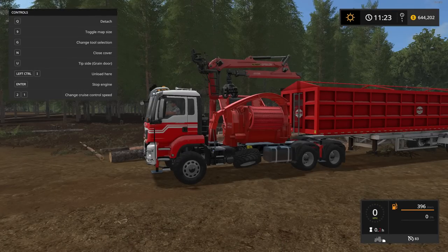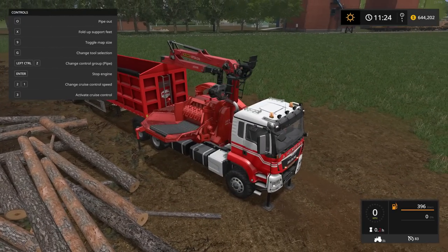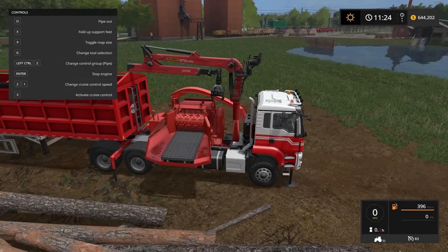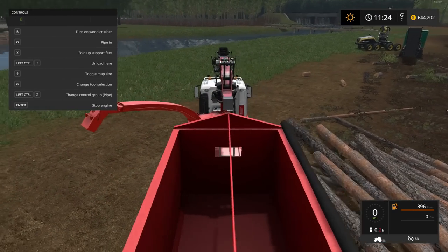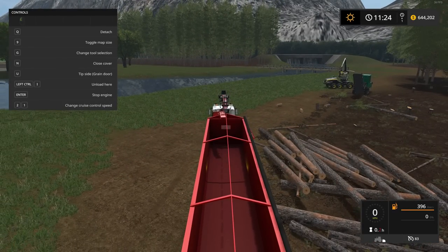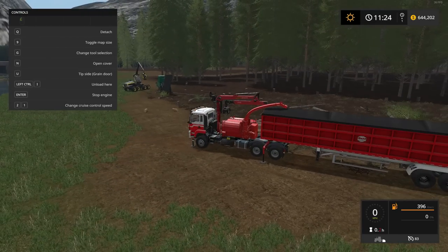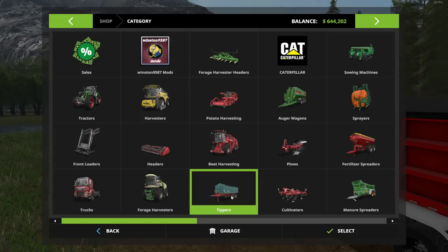I'm hooked up, so let's press X to get the support feet out and the chipper down. Press the pipe button to get the pipe out and aimed toward the tipper. By the way, you can also close the top of this tipper — it looks pretty cool with that black top on it.